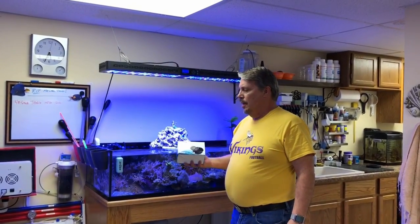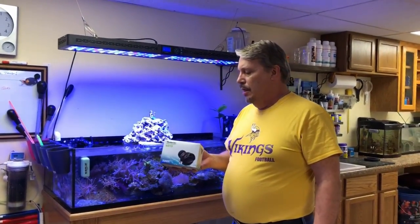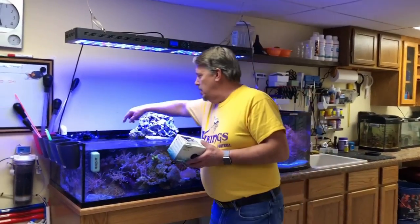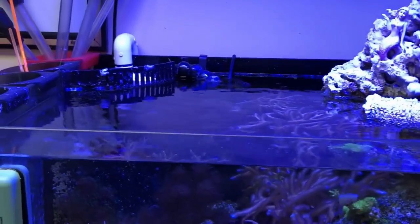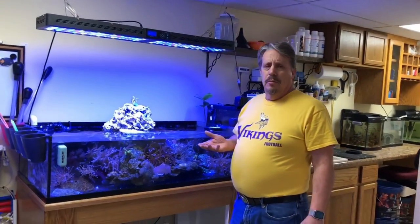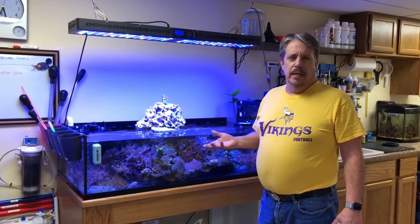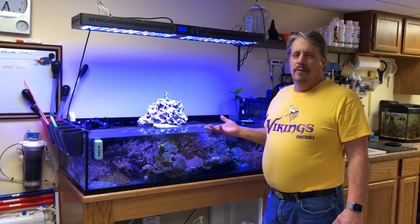This is the Tunze Turbelle NanoStream 6015. I've probably gone through six of these in about two and a half years. You can see this one here is out. I've got two in the frag tank plus a wave maker. I'm running them 15 minutes on, 10 minutes off, 15 minutes on, 24 hours a day — obviously hard on them.